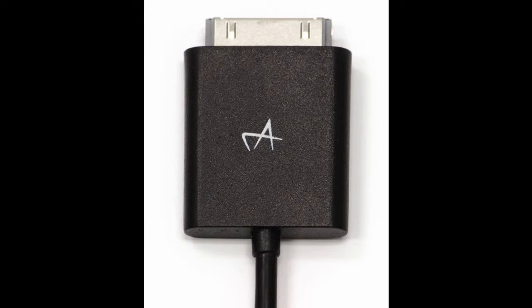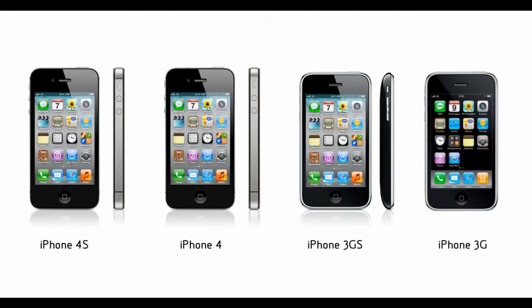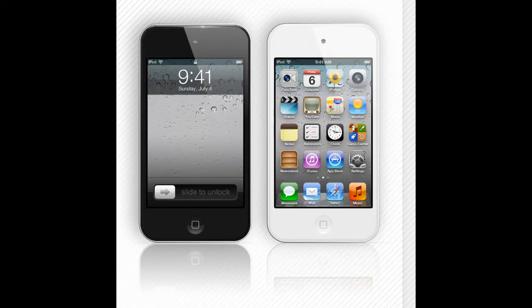The iCelsius 30-pin connector series is designed to plug directly into your iOS device. They are compatible with iPhone 3G through iPhone 4S, iPad Generations 1, 2, and 3, and iPod Touch 4th generation.